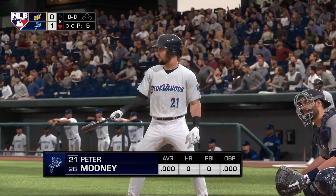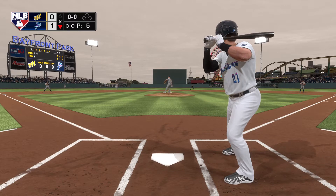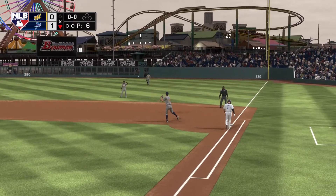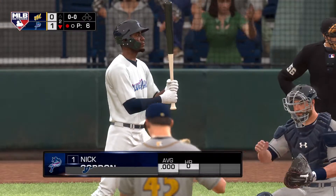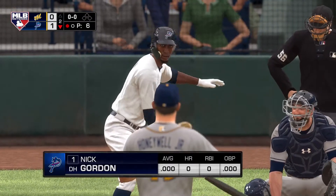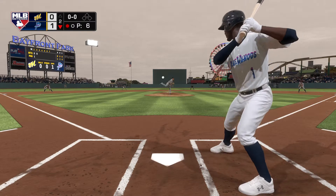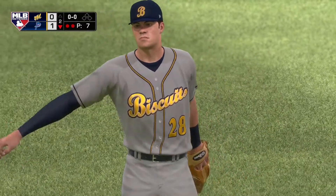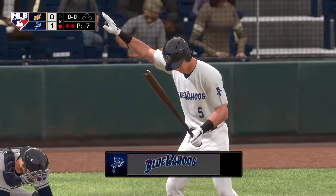Now at the plate, Peter Mooney — he's set to lead off the home half of the second. First delivery to him on the way — on the ground to the right side, and he'll step on first for the out. Three unassisted. The designated hitter, Nick Gordon. One away here with the bases empty, and that'll bring in the speedy Nick Gordon. Here's the first pitch to him — liner toward right center. And now a lunging catch, and he does a full gainer as well, but somehow hangs on for the second out. The first baseman, Andrew Bechtold.